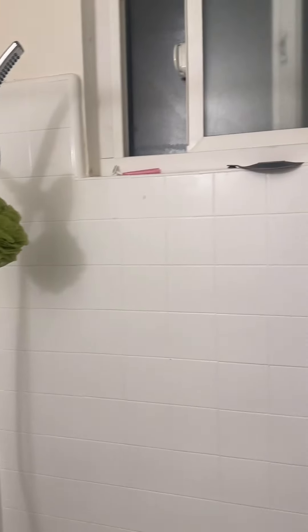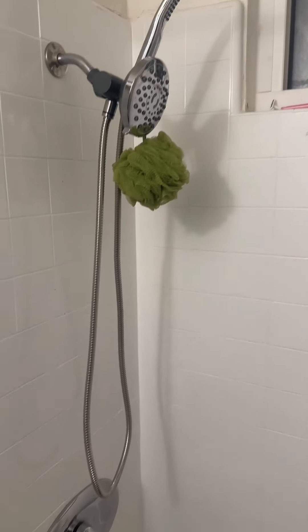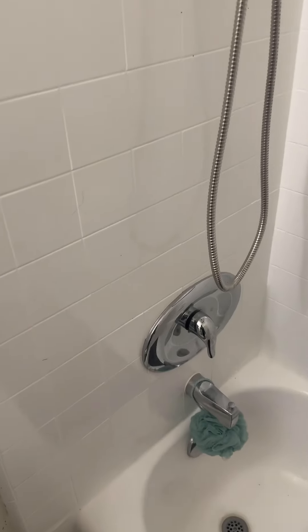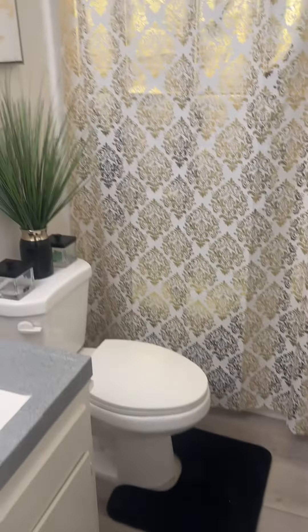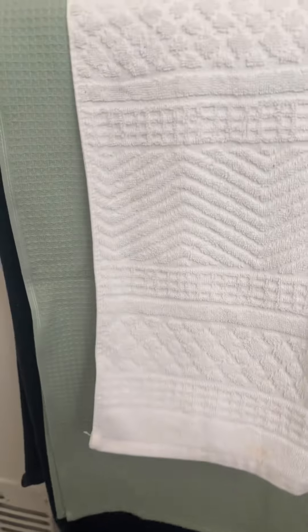The new shower head is up, and the bathroom is looking all fresh and clean — I'm feeling good! We revamped that thing. Let me know if y'all like these kind of videos. I'm gonna do them here and there, they're not gonna be all the time, but let me know what y'all think.